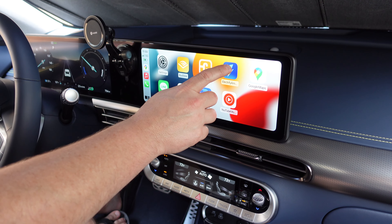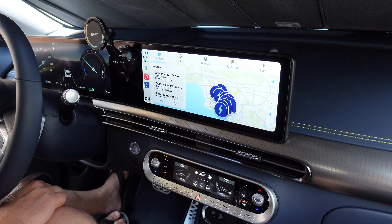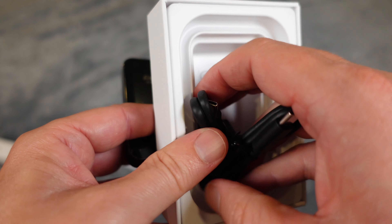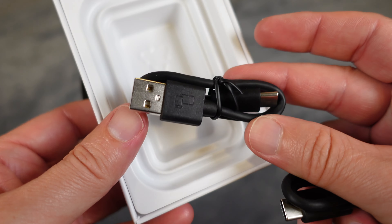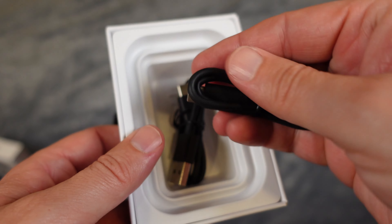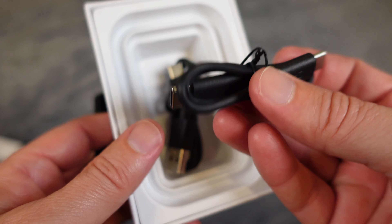It's such a simple little small product. In the box you get the Carlinkit dongle itself, and then you get two cords: a USB-C to USB-C, and a USB-C to USB-A. In case you have an older car that still has USB-A for the wired CarPlay, they include both types of cords, so you're good to go.